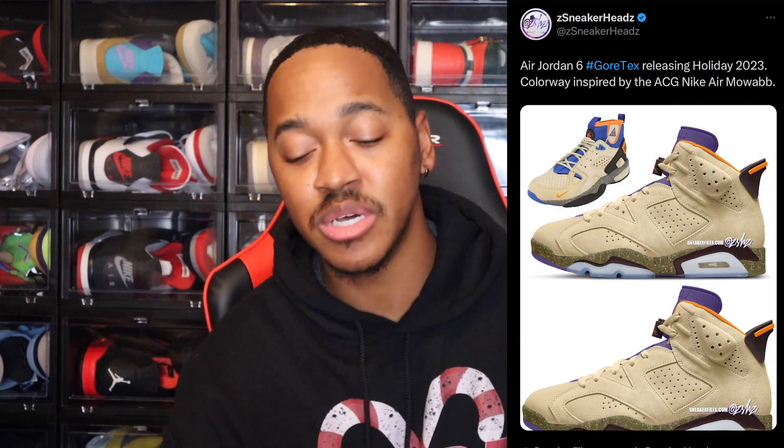Continuing on to a couple updates from ZSneakerhead — first, we got a look at the Air Jordan 6 coming out. This is the Air Jordan 6 Gore-Tex, and the colorway is inspired by the ACG Nike Air Moab. I will put up a picture so y'all can see. Different colorway — one I have to see in person. I'm not 100% sure if I actually like it. I'm iffy on it, not going to lie to y'all, but we will see.